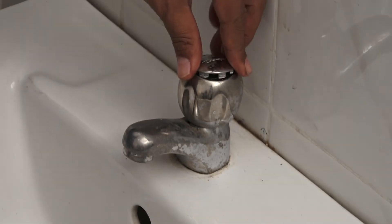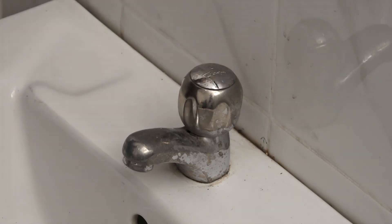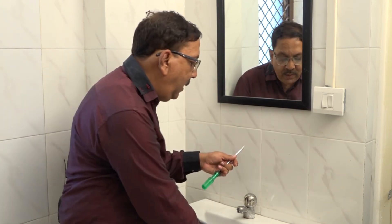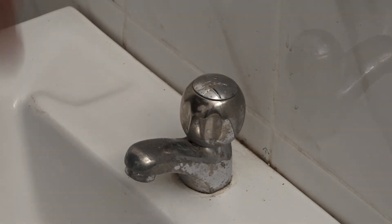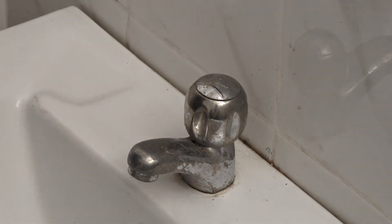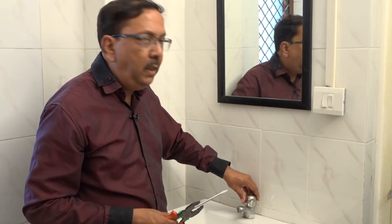After that, we have the cover. You turn and tighten the cover. It will secure the washer. Now you put the cover back on. You have seen that the washer is fitted back in its place.